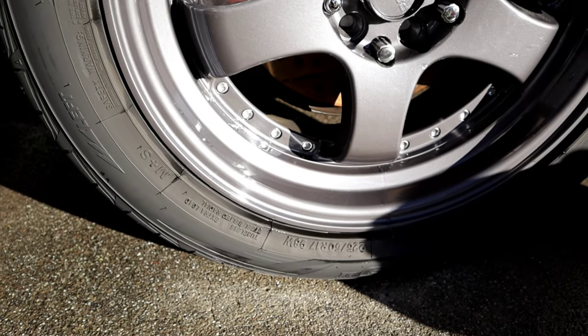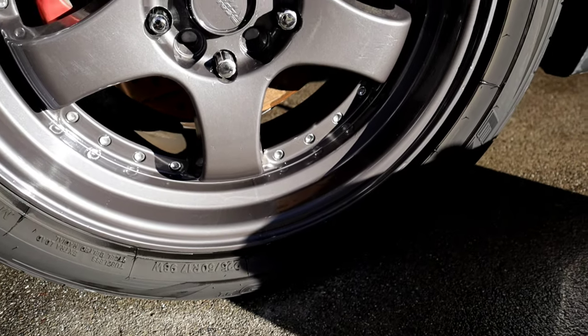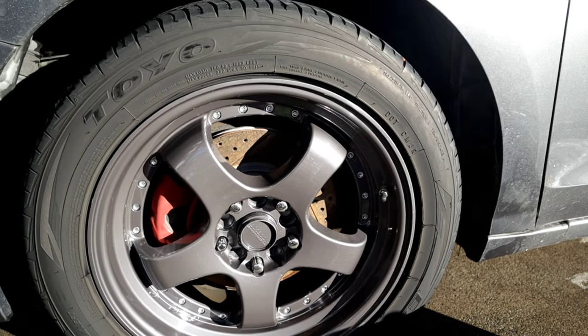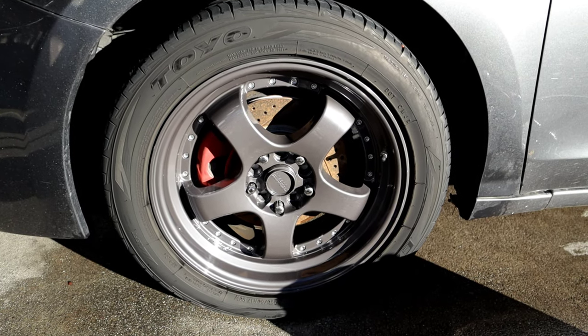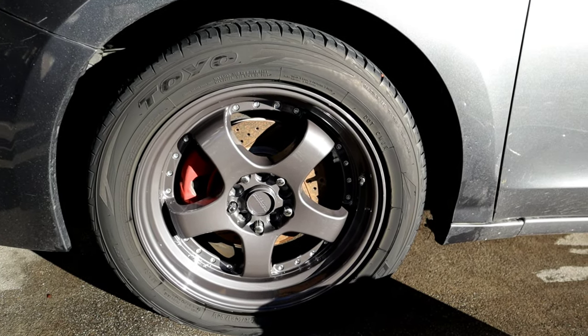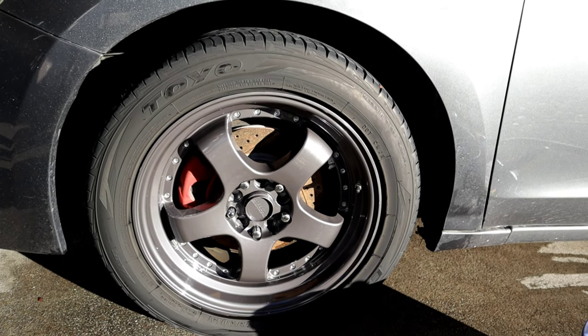I mean, as a maintenance wheel and tire cleaner, they actually did pretty good. I'm happy with that, to be honest. You can't expect more out of a wheel and tire cleaner. So let's get into some final thoughts on the Bola Solutions Wheel and Tire Cleaner.